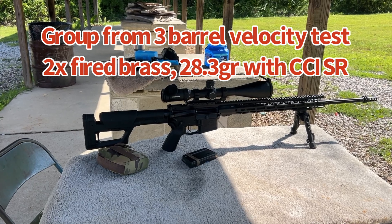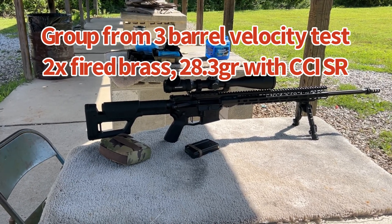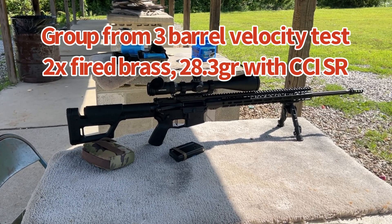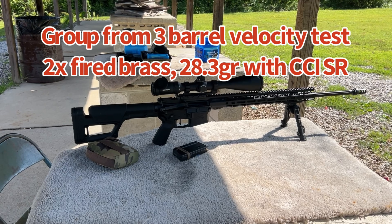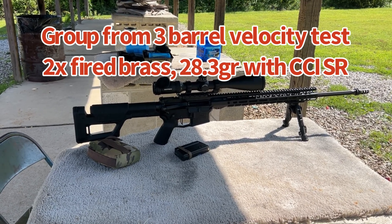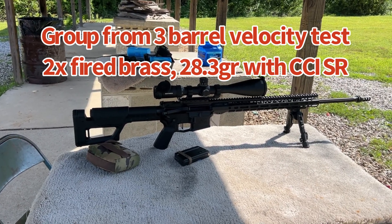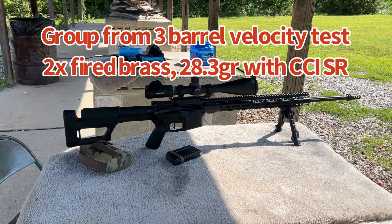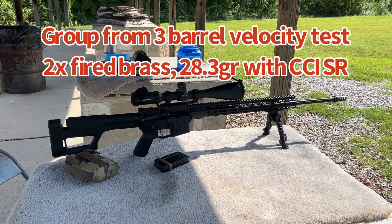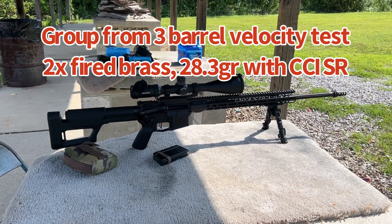I've done four ladders, starting a little lower and working up a little hotter than that previous load. This is fully processed, once-fired brass. It's checked, the bullets have been weighed — within a tenth of a grain each — and all the powder has been hand weighed on these instead of dumped through a powder dump.